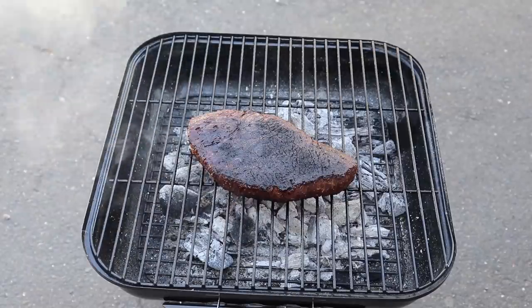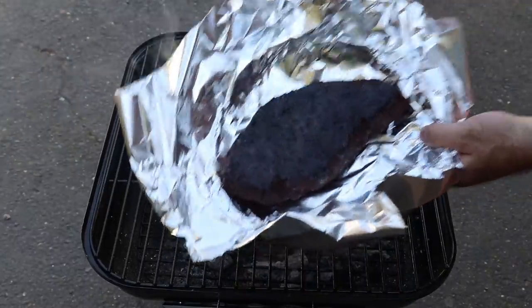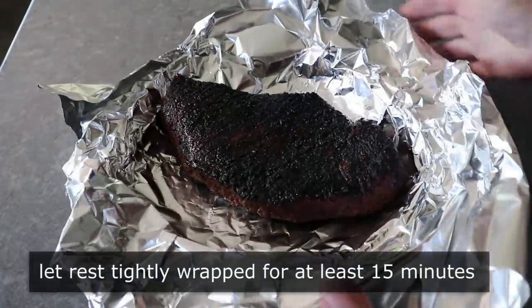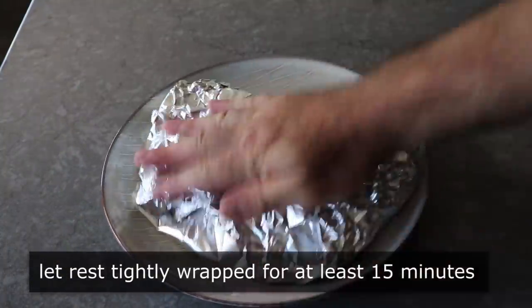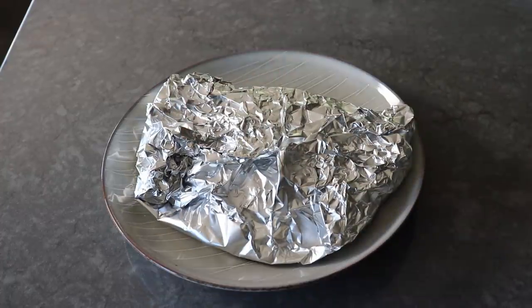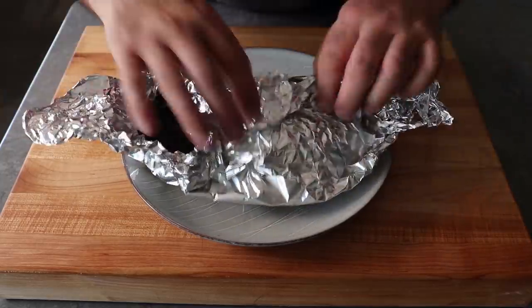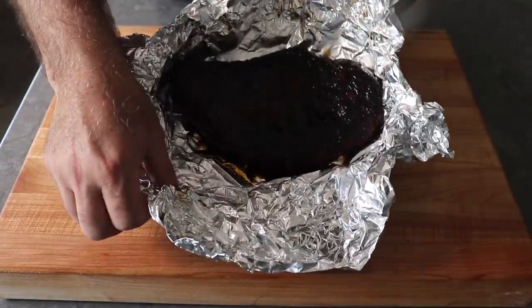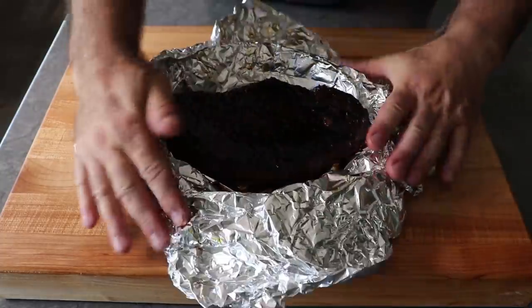Once our beef is black and beautiful, we'll pull that off the grill and transfer it to a foil-lined plate. We want to quickly and very tightly wrap this up and allow it to sit for at least 15 minutes — it's during that time that it really finishes cooking. My game plan is to pull it off at about 120°F internal temp, which means by the time it's rested it should be about 130°F, a perfect medium rare. Once it's rested in foil for at least 15 minutes, we'll unwrap it, and if everything goes according to plan you should have a good amount of intensely flavorful accumulated juices, which we'll definitely want to toss our sliced meat in before we put it on the bun.